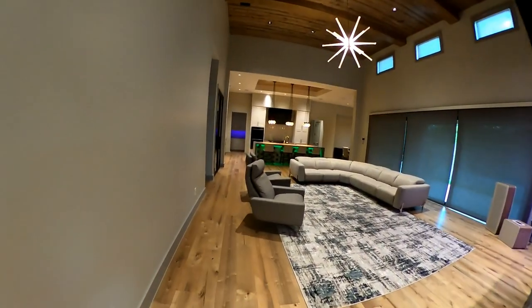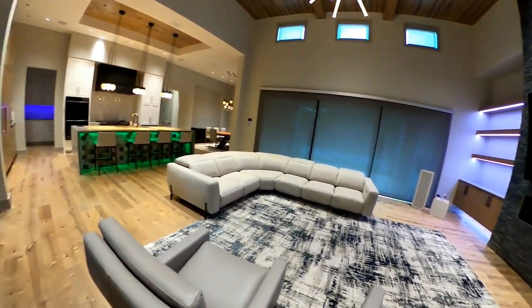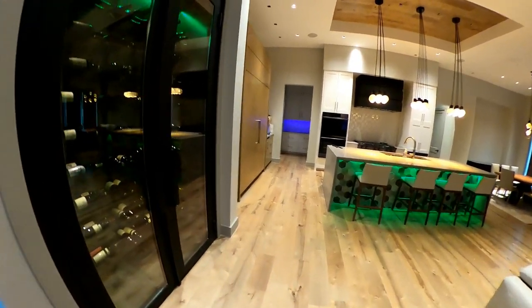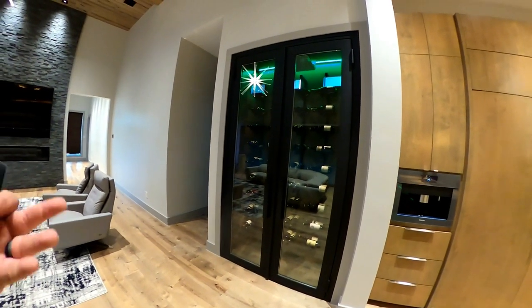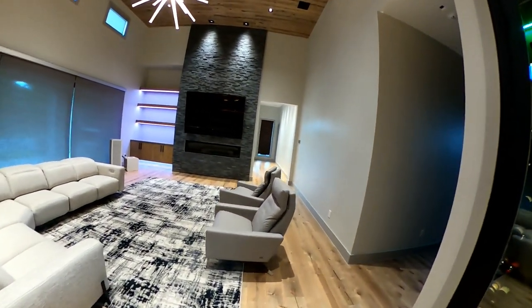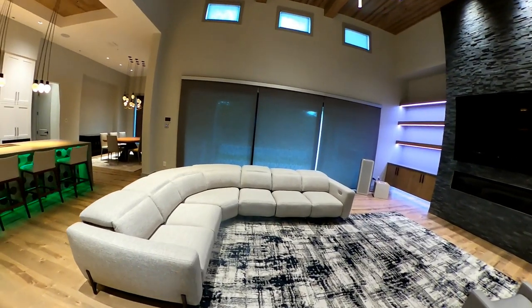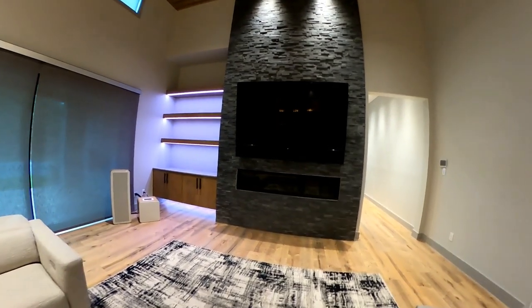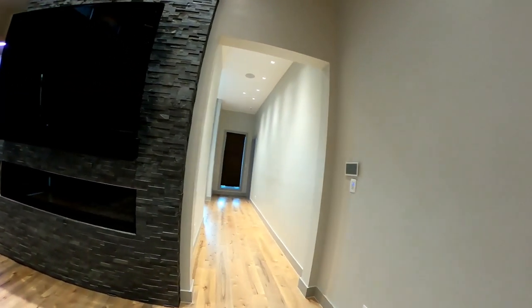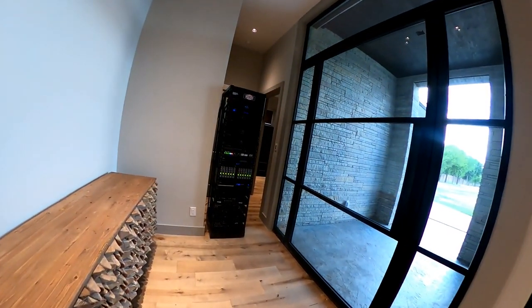We still have a few things to finish — a couple of plates on back order, subwoofers to tune, and a light switch going into the wine cabinet. But technology-wise, we have a little bit of everything installed in this home: indoor shades, outdoor shades, a Samsung Terra TV, top-of-the-line Sony TVs, a Leon soundbar, and all of it flawlessly works together with Control 4. If you guys have any questions, feel free to ask — I'm here to help. This is Justin with Elite Audio Video; please subscribe to our channel and like our video. Thank you, bye.